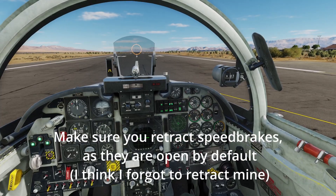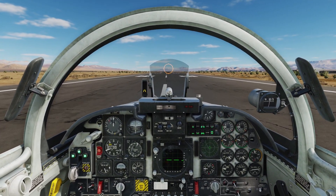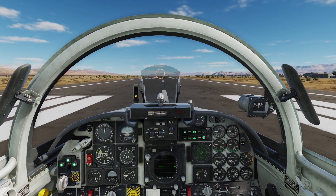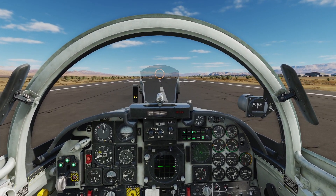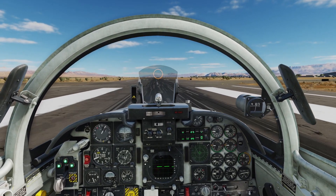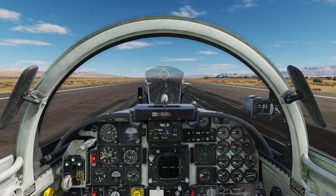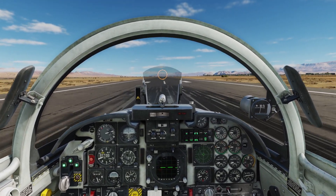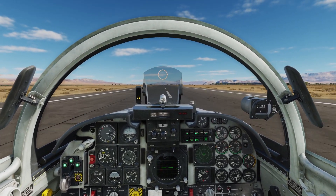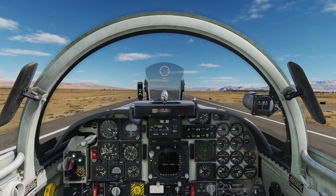Start spooling up to mil to get there, check our RPMs, release brakes, go into burner. Might need nose wheel steering engaged just a little bit to speed up — then release that because the rudder is effective now. At 166 knots, there we go — smoothly ease back on the stick, rotate, airborne, gear coming up.